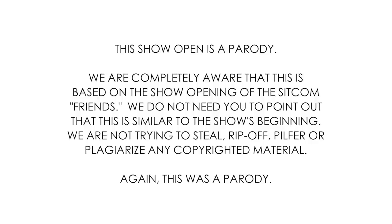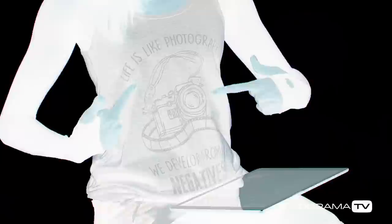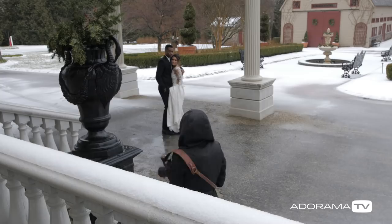So your couple's nightmare is happening — it is raining on their wedding day. Not to worry, you are a photographer and you can develop from the negatives. Here's a couple of things that you need. Number one, you need some kind of overhang or a very daring couple who doesn't mind getting a little bit wet.